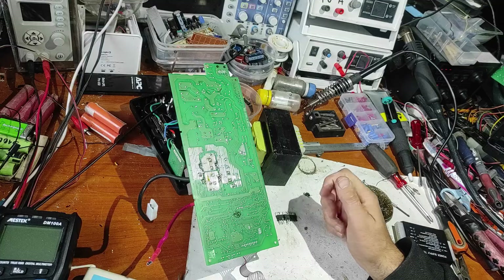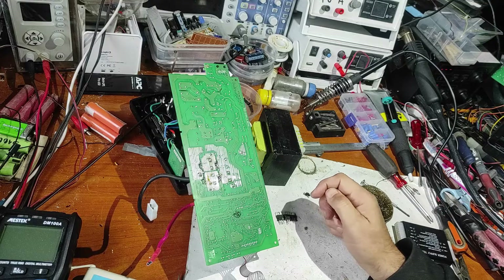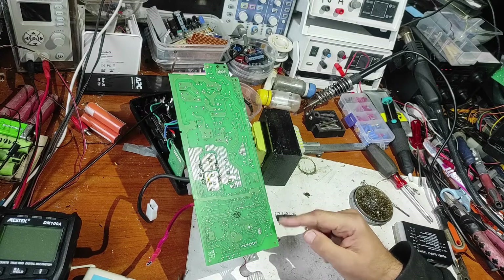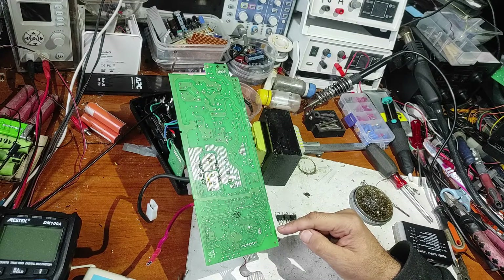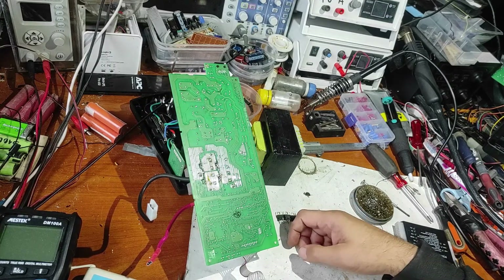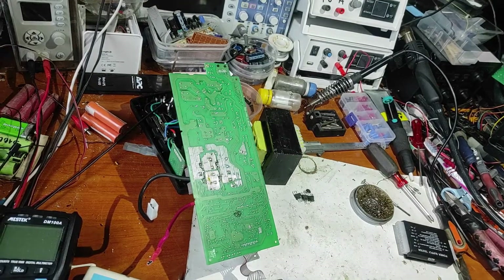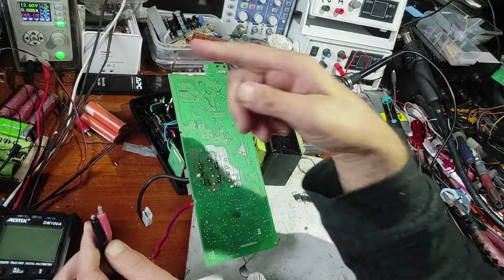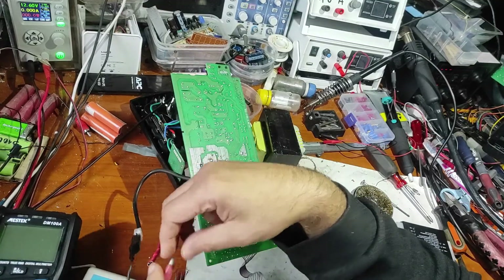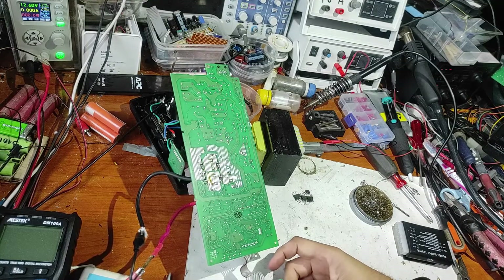Now I hope that everything will work good and I will make the first test. I will not put this on a battery — I will put it on my power supply with current limit to see if this works. First I will not put it on the main power supply either. First I will use 12 volts and 1 amp. I've connected the display, now let's power on.